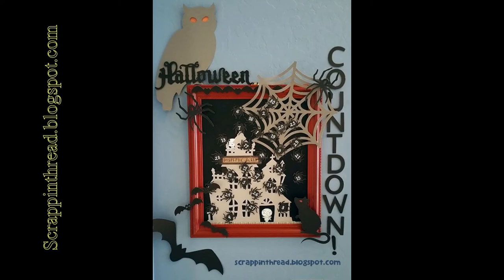If you have any questions please do let me know. Please visit my blog at scrapandthread.blogspot.com or send me an email at stampandbev.msn.com. Thanks so much for stopping by, I really appreciate it. Have a great day.